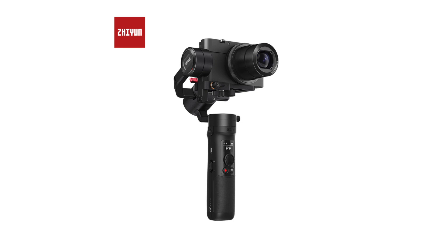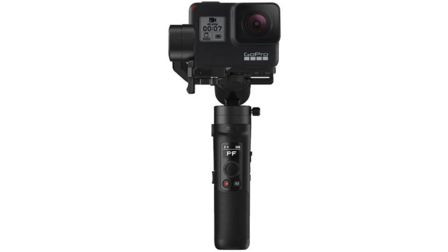The biggest difference with the Zhiyun Crane M2 is that you can fit different kinds of cameras on there. There's a weight limit and the size has to fit, but there are a lot of different cameras you can use. With the Feiyu Tech G5 and G6, you can pretty much only put action cams on there — and with that, pretty much just GoPros.